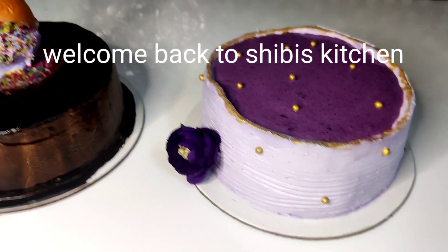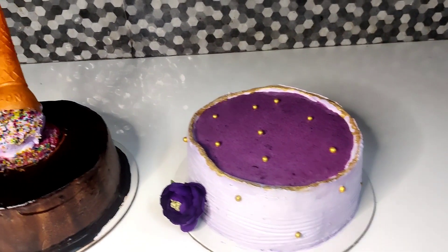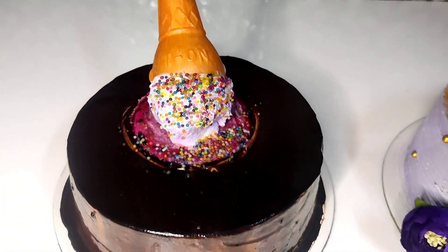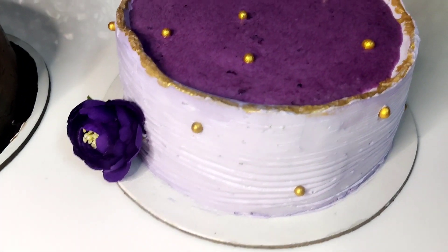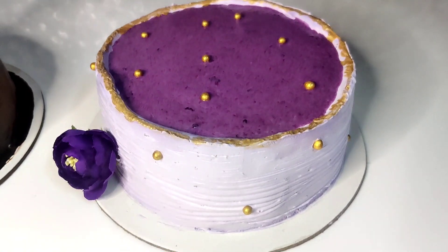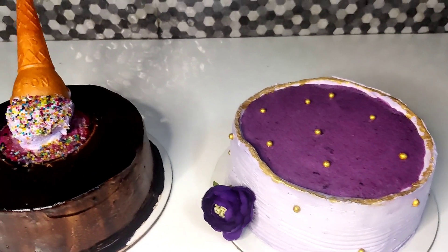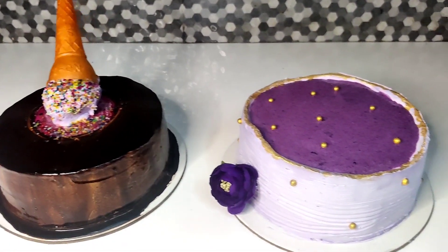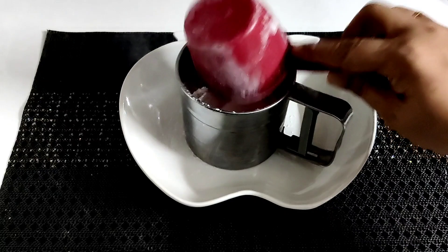Welcome to Blueberry Cake. Today I am making a blueberry cake. I am making a sponge — a vanilla sponge — ready for this recipe.